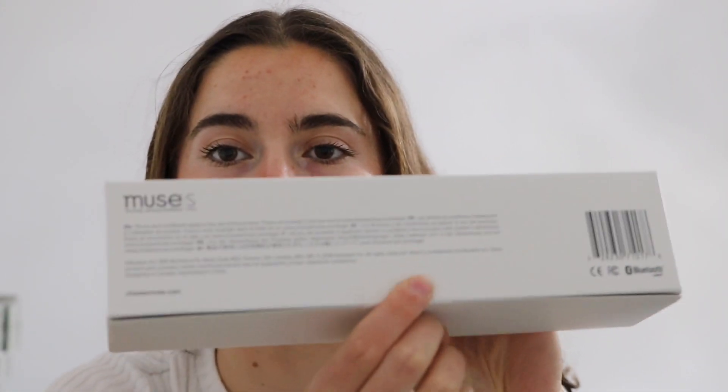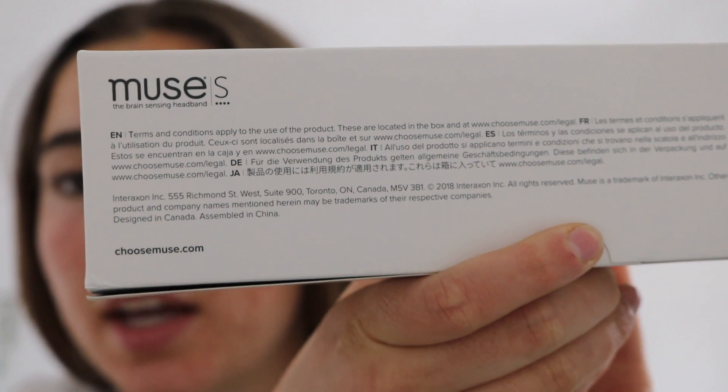Let's get into this and unbox this right away. So you've got the plastic wrap off, there's a little tab here at the back. All it says on the back is that terms and conditions apply and the rest of the information is inside the box. Right now I think this is on sale for $499 or something like that. We're not endorsing this product in any way — it's just some cool technology we got our hands on, so I thought we could look at it together.